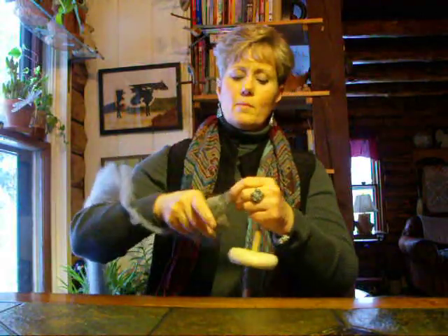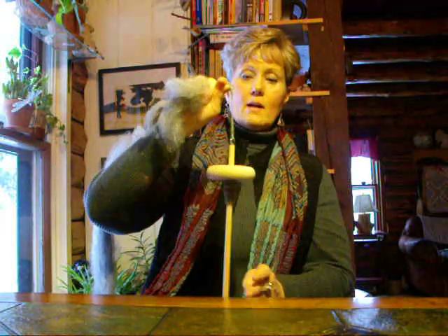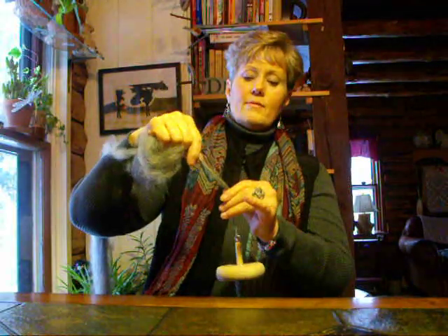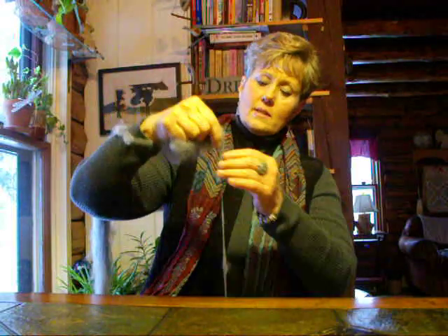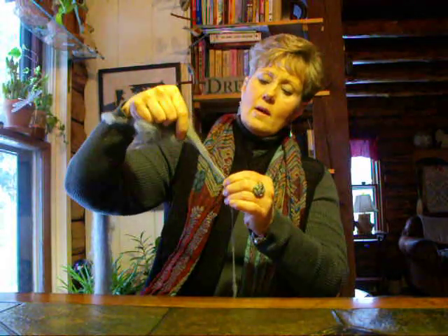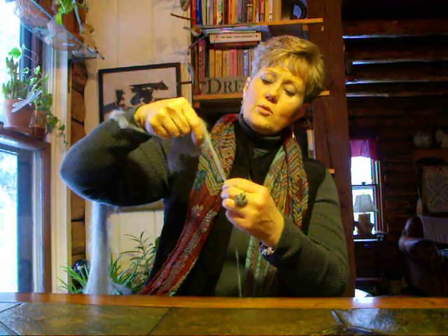Okay we'll wrap it around and do it one more time here. We're going to spin clockwise, I'm going to draft out the fiber and let the twist travel up. See the fiber? I'm pulling it apart — drafting it. Twisting the spindle, pulling the fiber, letting the twist travel up the drafted pulled-out fiber.